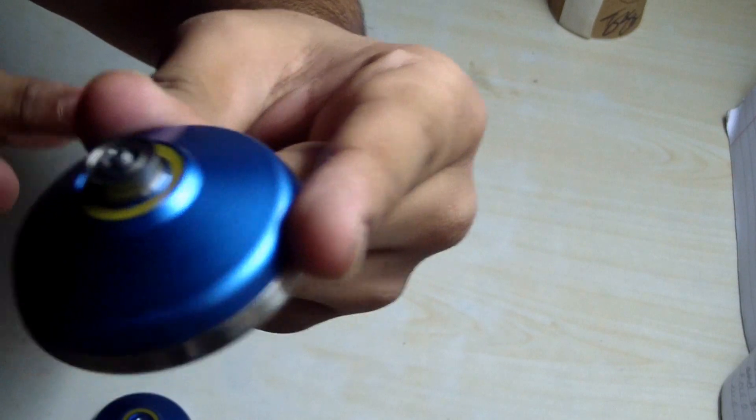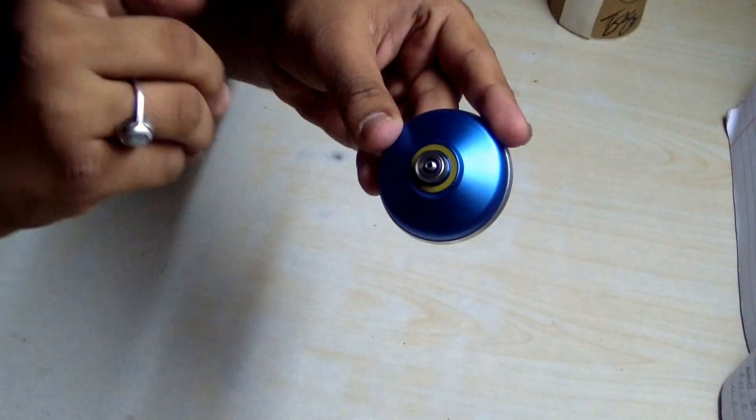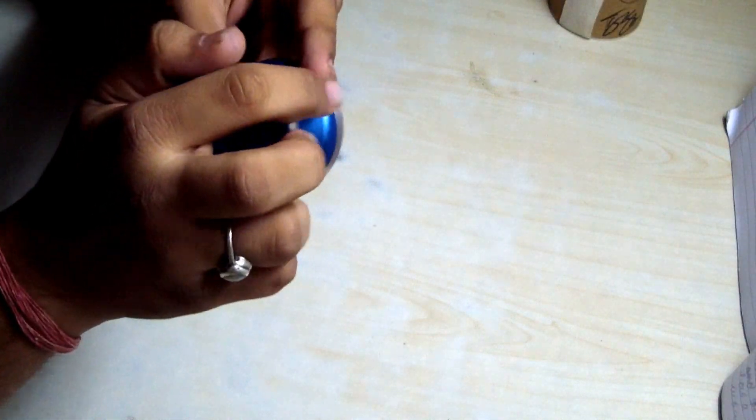As you can see, it has a Center Trac bearing, Size C, which gives it a pretty decent and smooth spin time — I love it. It has response pads, YYF CBC pads. Love them — they give pretty decent, strong binds.